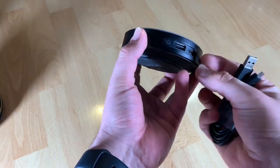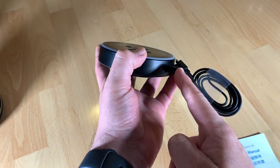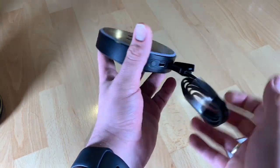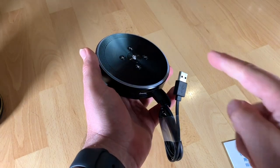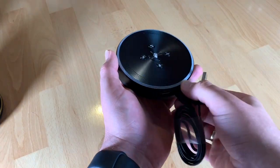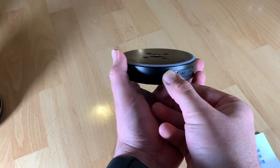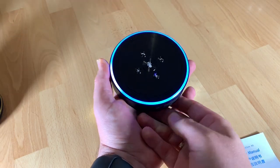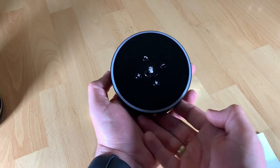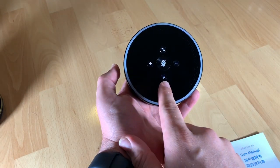The conference speaker plays all day long with a built-in 2600mAh rechargeable battery. This device supports up to 12 hours of play time, 20 hours of music playback, and one month of standby time — so no more worries about your next meetings running longer than expected.